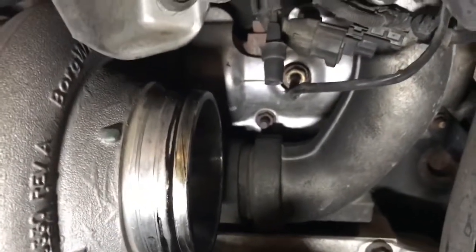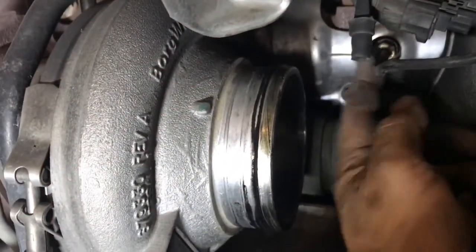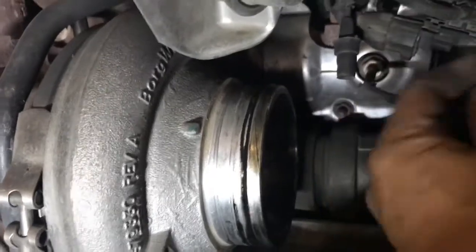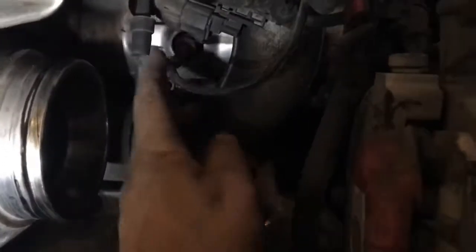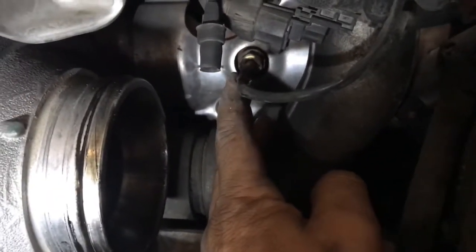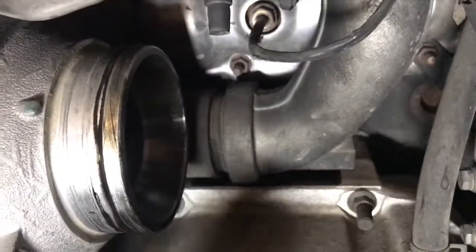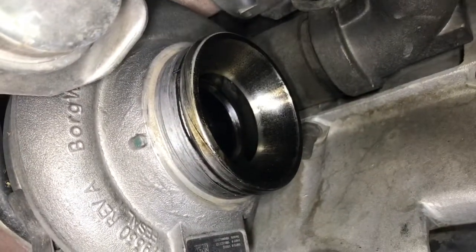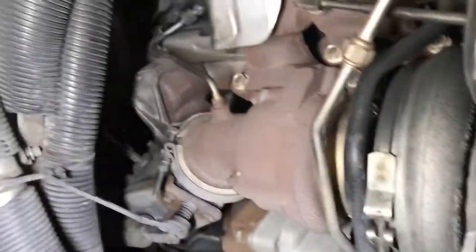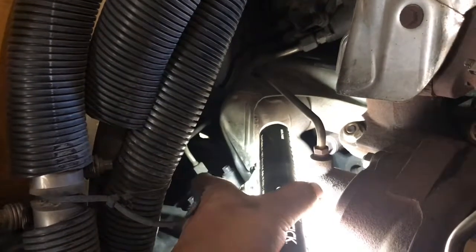This right here is the temperature probe — it connects right here, all you have to do is remove it and pull it off. I'm not going to try and clean it, just replace it. And the inside of the turbo is clean, so the slow boost is coming from the turbo. We're also going to take care of that dozer injector right there.